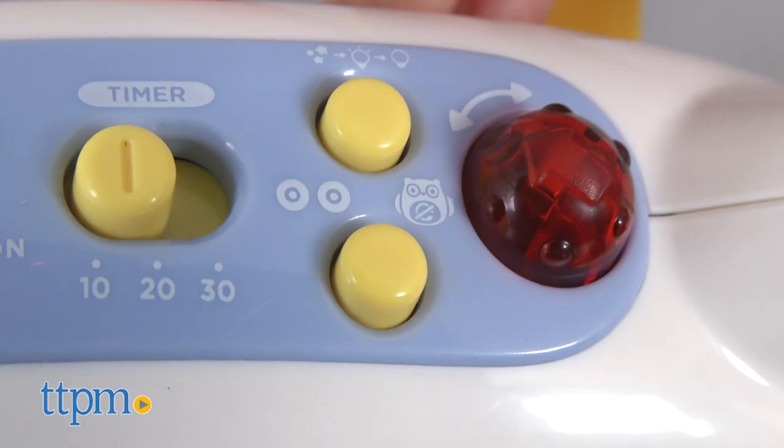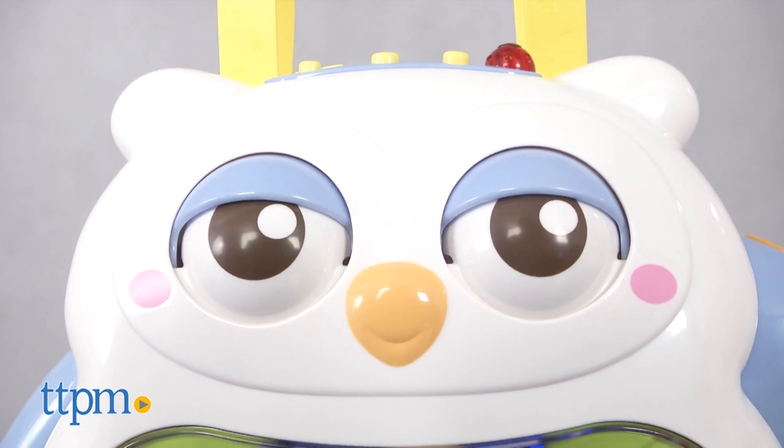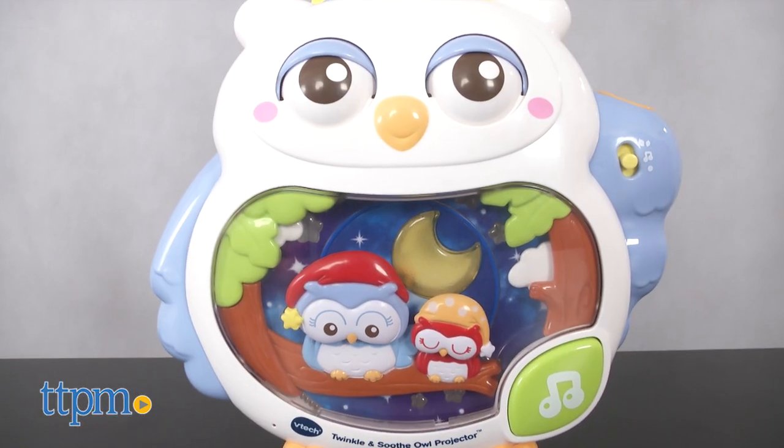There are also three motor modes. You can choose to have the owl's eyes open and close as the 3D image in its tummy moves, only have movement in the tummy, or have no movement at all.